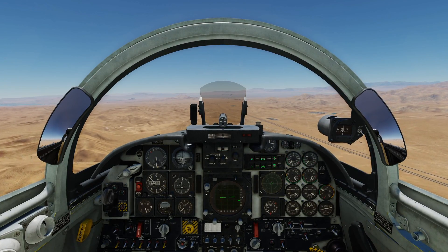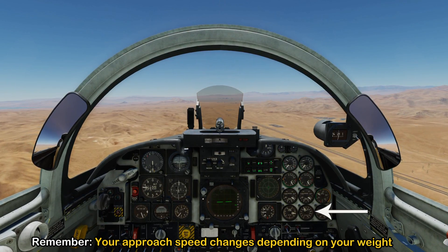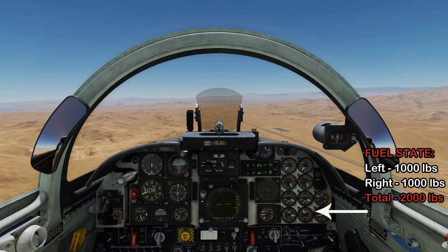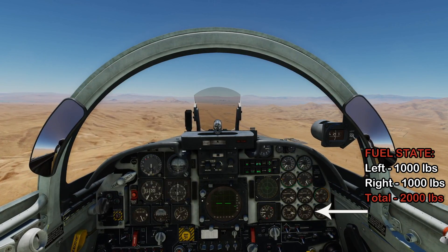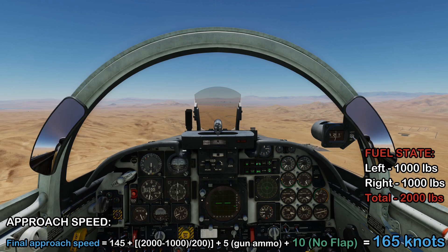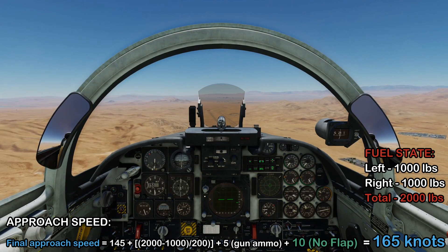Now I'm going to demo a no-flaps approach in the F5. The first step is calculating our approach speed, and to do that we need to check our fuel state because approach speed is dependent on aircraft weight. Checking our fuel, we have 1,000 pounds in the left system and 1,000 pounds in the right system for a total of 2,000 pounds. Putting this weight into the approach speed formula and adding 10 knots for the no-flap approach gives us an approach speed of 165 knots.